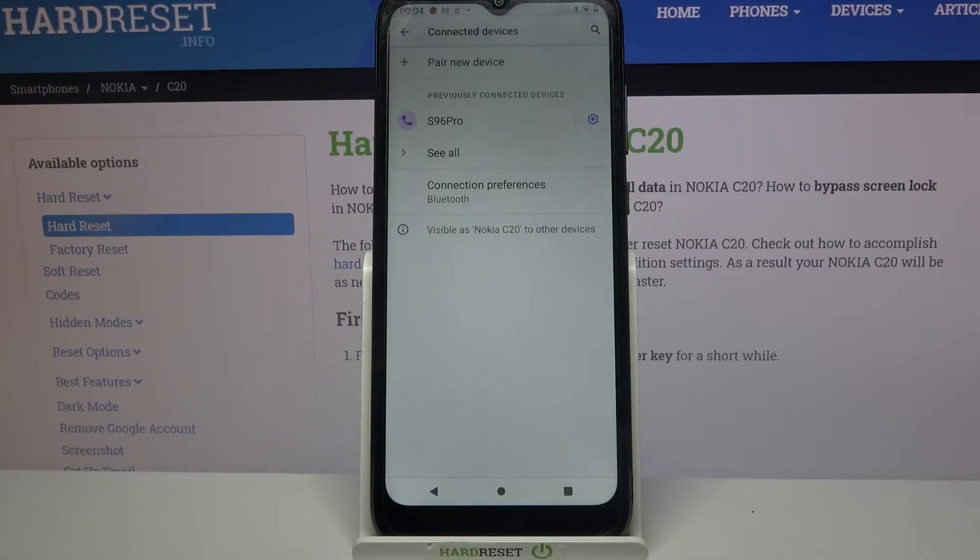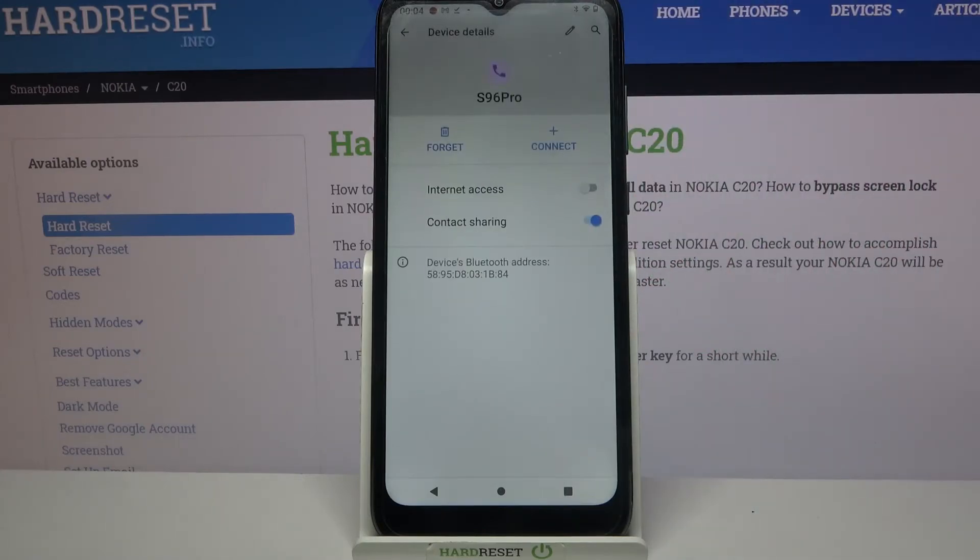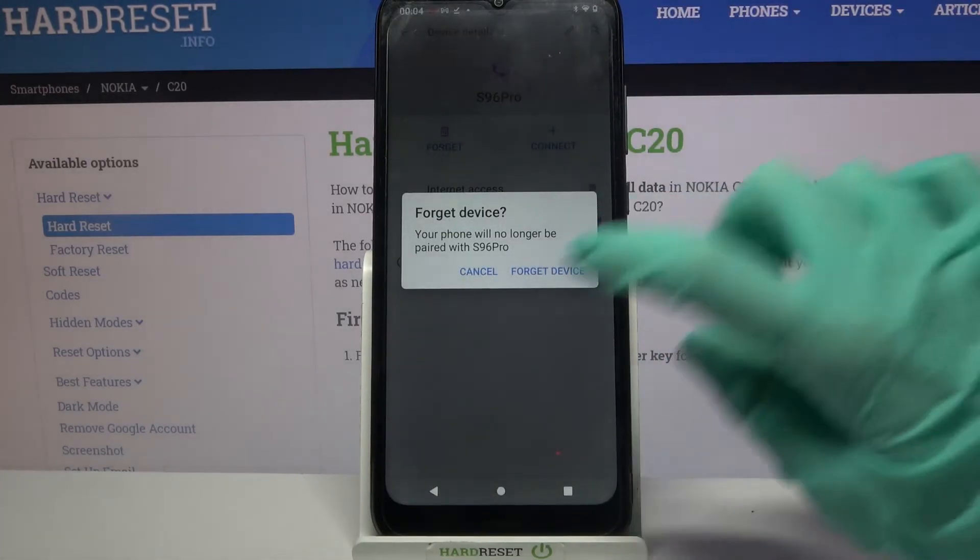You can always forget this connection though by clicking on this gear icon over here, choosing Forget, and tapping on Forget Device.